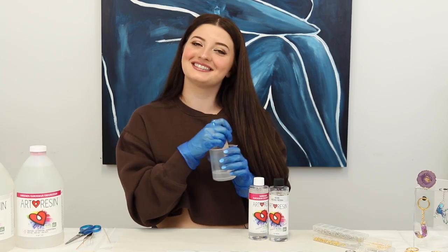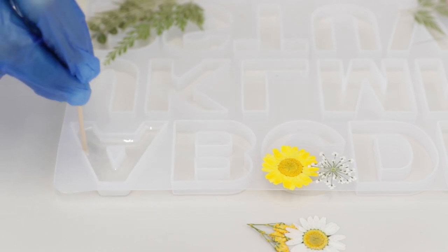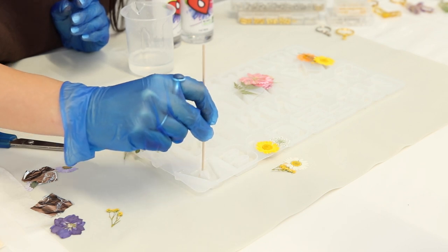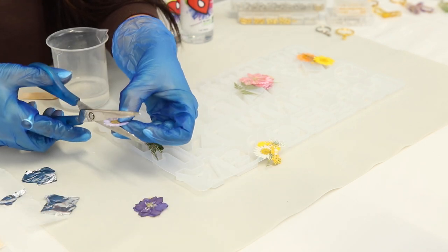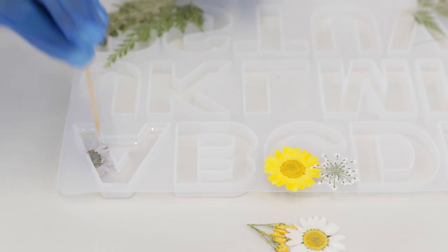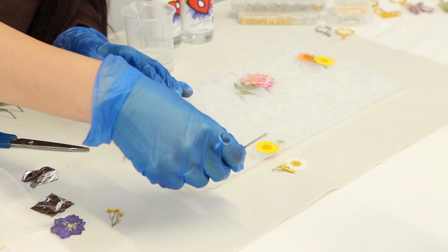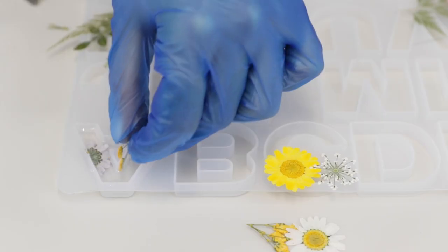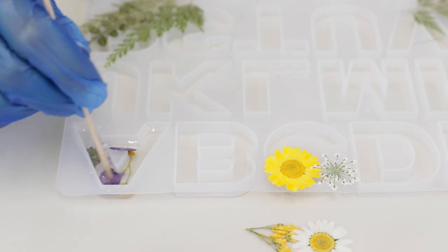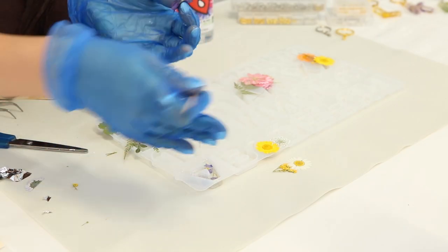A little tip: take one of these thin popsicle sticks and go along the edges to dig out any little bubbles that might settle in the corners. Then I'll start putting the flowers in around the middle, which ensures the resin is fully coated around them since we poured it in first. Another tip with flowers — push them down a few times so any air bubbles trapped underneath come out. I usually do one or two full flowers, then break others into pieces using the stick, turning the petals into smaller pieces to make the keychain look more full.